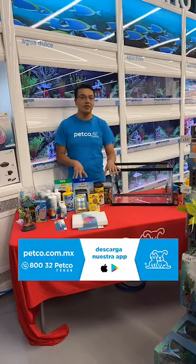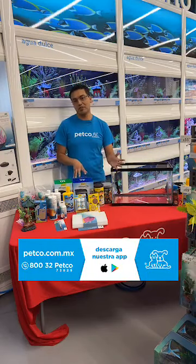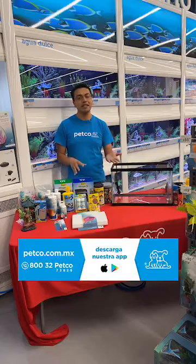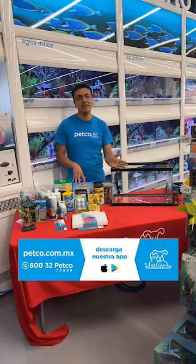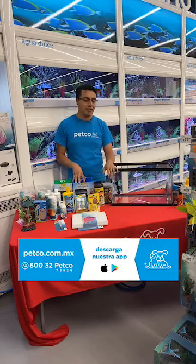¿Qué es un acuario? Un acuario no es nada más que la recreación de un medio acuático con parámetros estables, con ayuda de componentes mecánicos y químicos. ¿Cuáles son estos componentes mecánicos y químicos? Pues van a ser termostato, filtros y algunos acondicionadores. ¿Y esto es para qué? Para albergar vida acuática en nuestro acuario y proporcionarle las características y condiciones necesarias para mantenerlos sanos y saludables.